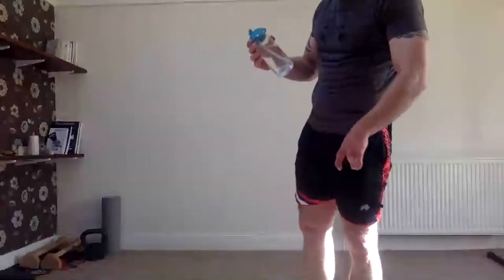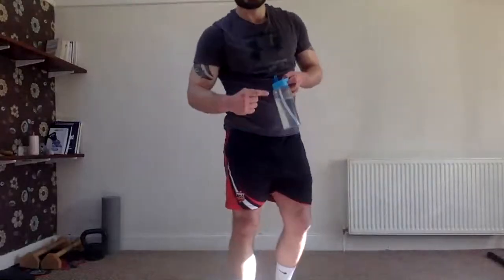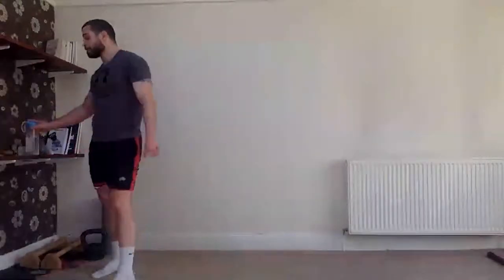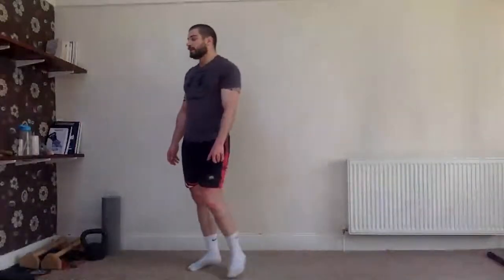Two minutes rest. This bottle is about half a litre — when we exercise, we always want to drink about a litre of water, like four cups, for each hour of exercise. Today we're doing about half an hour, so empty this bottle. After the session, eat nice fruit and vegetables — they're full of water and will help you rehydrate. It's really important to stay hydrated.